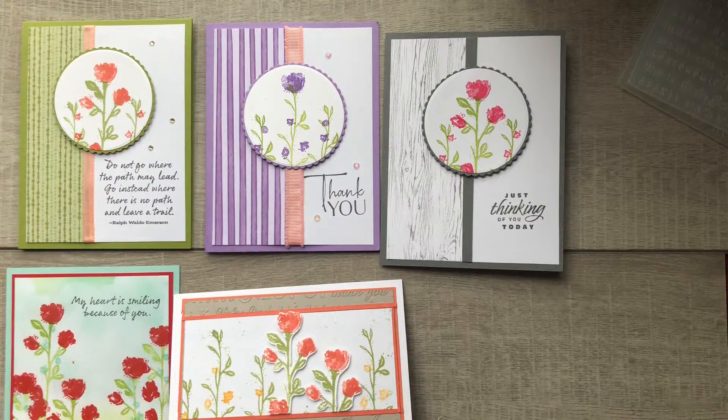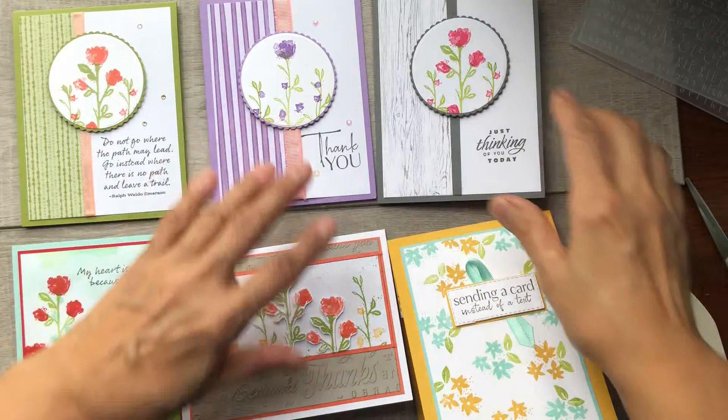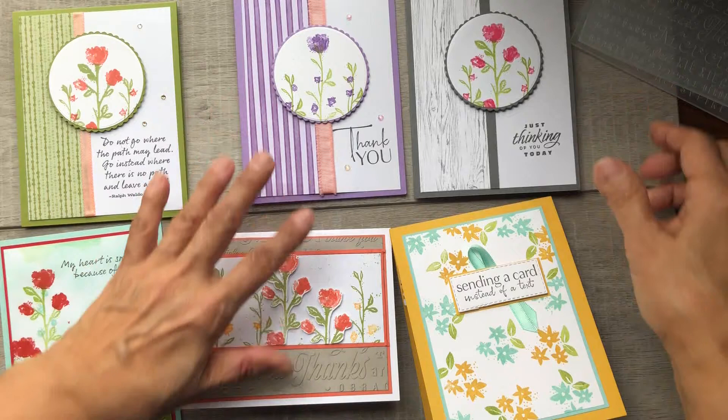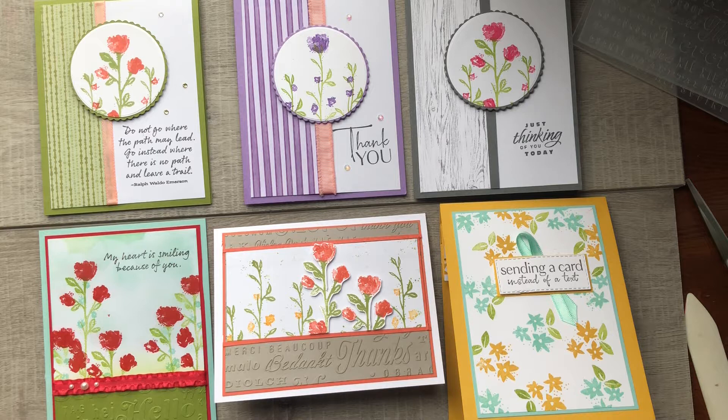Here are all the cards I've made using the Wildflower Path stamp set. I hope you enjoyed this video tutorial. If you haven't yet subscribed, please do — the subscribe button is in the bottom right-hand side. And if you don't have a Stampin' Up! demonstrator in Canada that can help you with your stamping needs, send me an email — I'd be happy to help. Comment below if you have any questions, and thanks for watching everybody. Happy stamping!